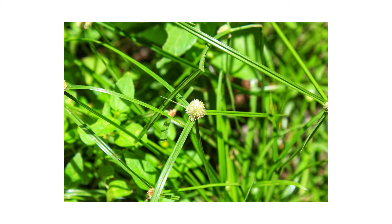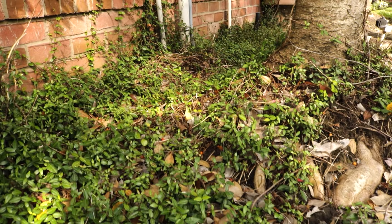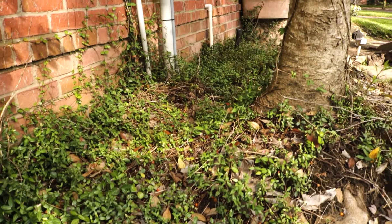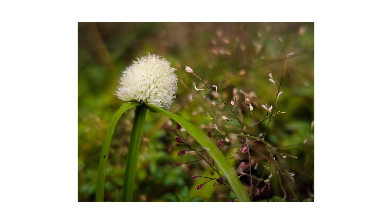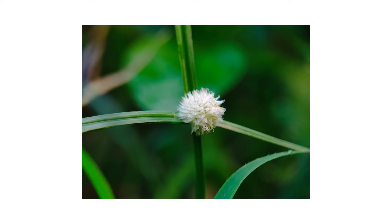Inspection is the next phase of any good pest control plan. Once you know what to look for, check around your property to confirm the weed's presence or find activity hotspots. Green Kylinga seeds germinate in spring when soil temperatures warm to 65 degrees Fahrenheit. This plant thrives in areas with poor drainage where it is frequently wet or over-irrigated. Green Kylinga prefers areas with full sunlight, but once established, it can creep into more shaded areas.